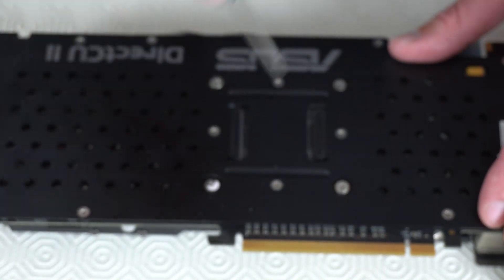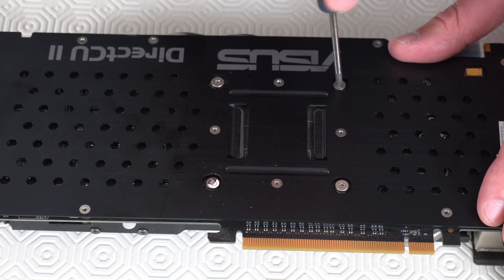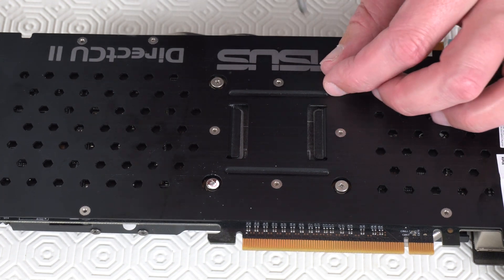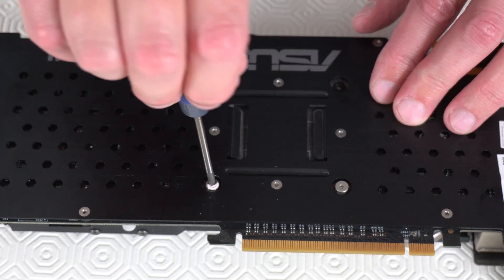When you do take the screws out, it's a good idea to put them down on a table in some kind of order so that you know where each screw should go, because sometimes these graphics cards can use different size screws.